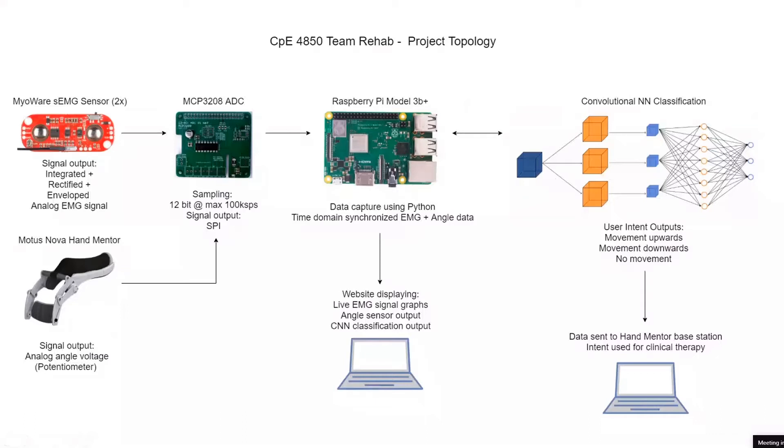There are three output classifications from the CNN. With the Hand Mentor Pro, we're only interested in whether the user is trying to move their wrist up, down, or if there's no movement. With the EMG sensor it's very difficult to classify the degree of wrist movement, so it's only classifying whether it's up or down — taking the derivative of the motion, not actually classifying the position.